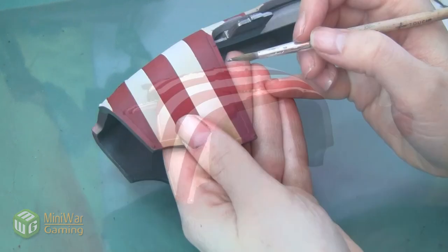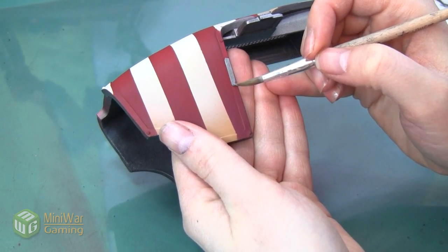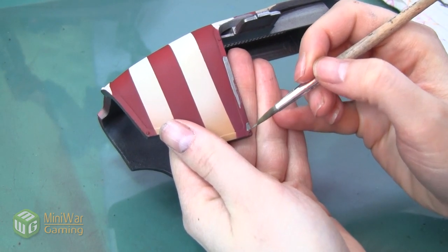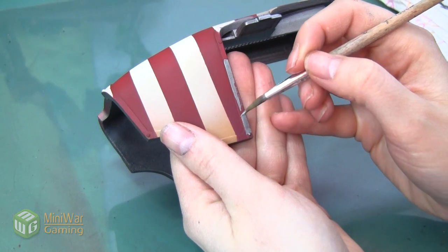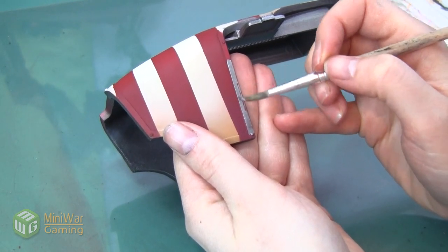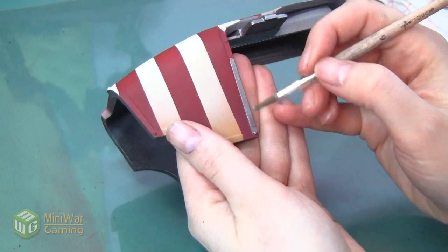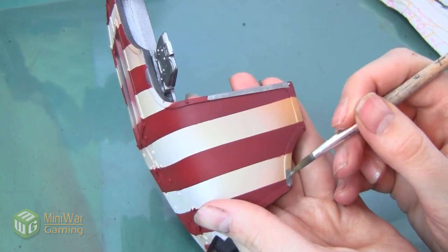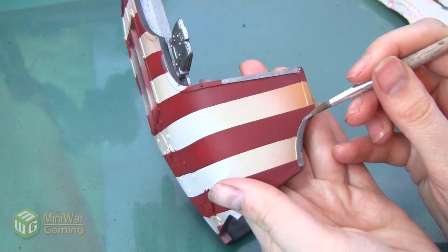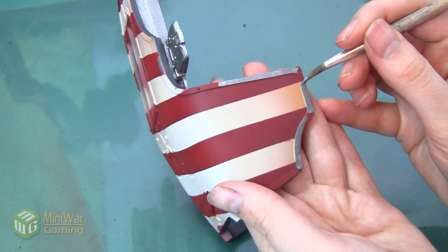I'm also going to keep a dab of clean water on my palette. Having that water there lets me occasionally dip my brush in when it's feeling thirsty — if the paint isn't flowing like it should or starting to feel a little dry, I just dip the brush into the clean water. The bristles absorb it without mixing into the paint, giving me a longer working time with the paint in my brush, and I can also go longer before I have to clean my brush.